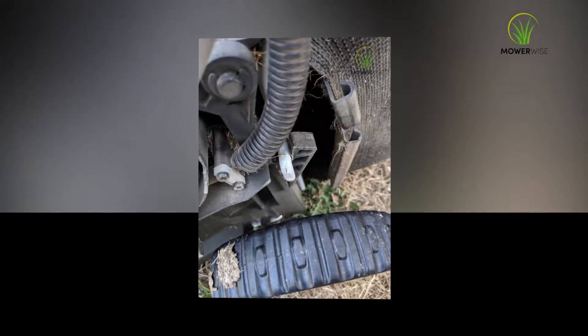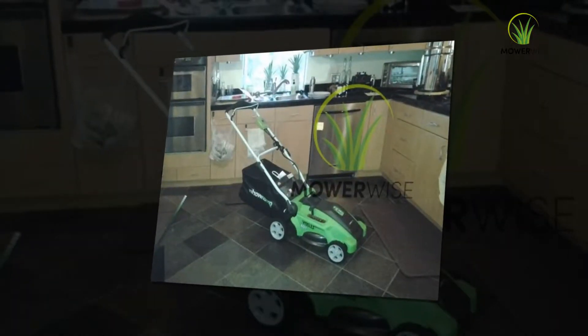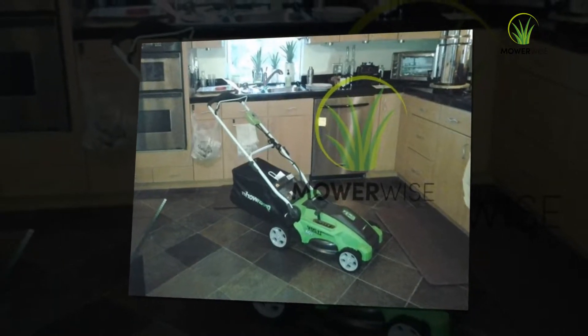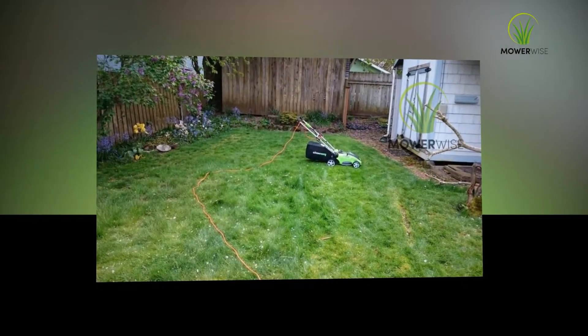One thing that is missing is a battery status indicator on the mower handle, as seen on other cordless models. As it is, you have to stop the mower, open up each battery compartment, and press the indicator to find out how much life is left in the battery.